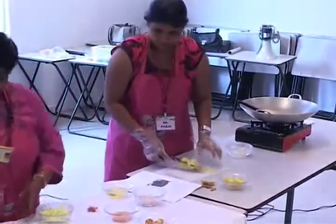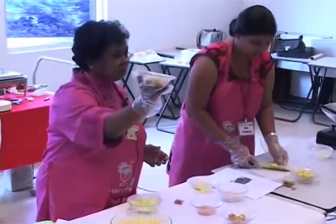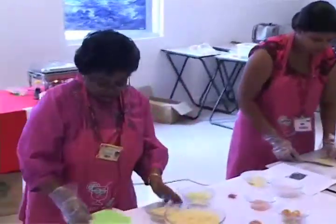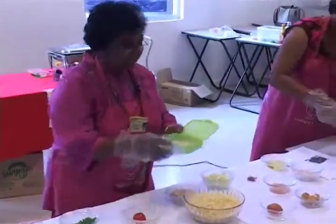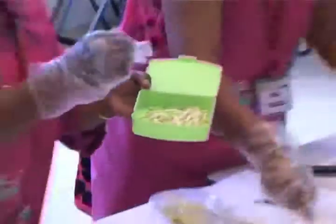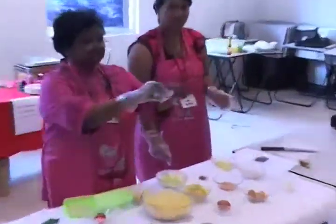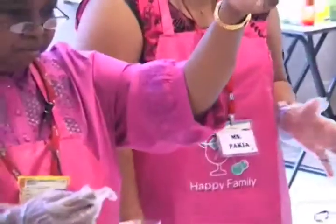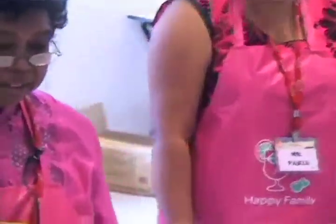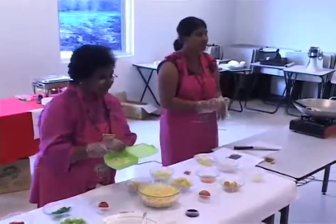Okay, I think we are done. Bean sprouts — now these are already washed and tailed. Maybe someone can come and tail this. Just show people how to tail this — just like that, remove the tails. So it's cleaner this way. Anyone would like to try? Very simple.